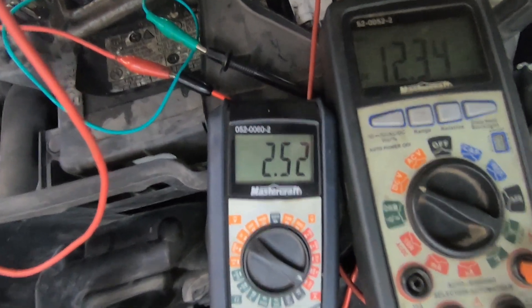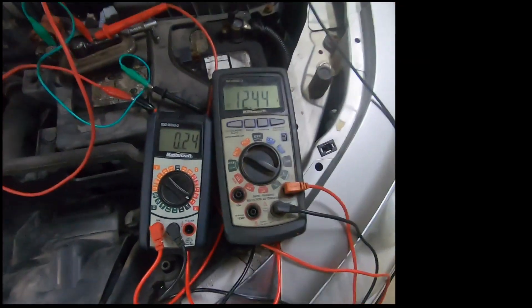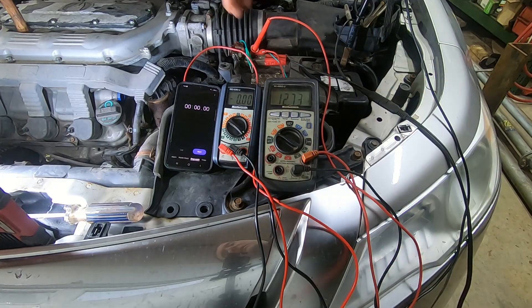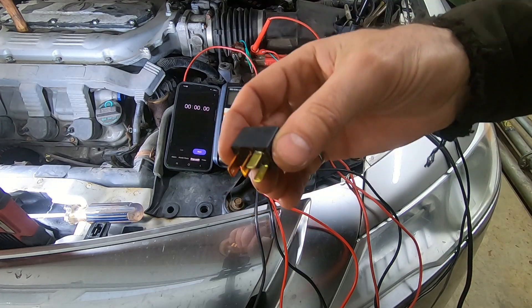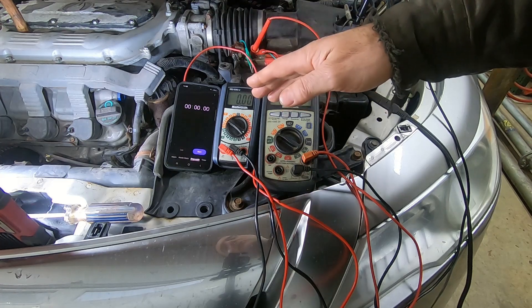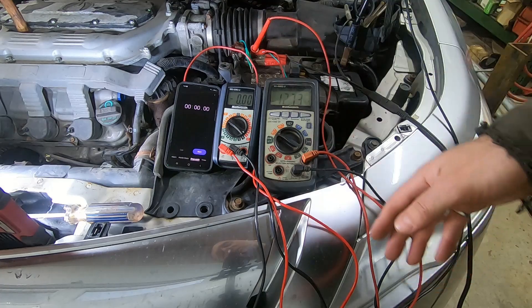Hey, what do we got? 240 milliamps — okay, it's one tenth of what we had. So let's let that settle for a minute. With the vehicle off and this relay installed, touching and removing the positive cable to the positive battery terminal should not make that compressor clutch go on and off — however, it was. When I removed this fuse, that resolved the problem. It caused the parasitic draw to go from two and a half amps down to about 260 milliamps. I was concerned there might be some other parasitic draw, so we're doing a full parasitic draw test right now.